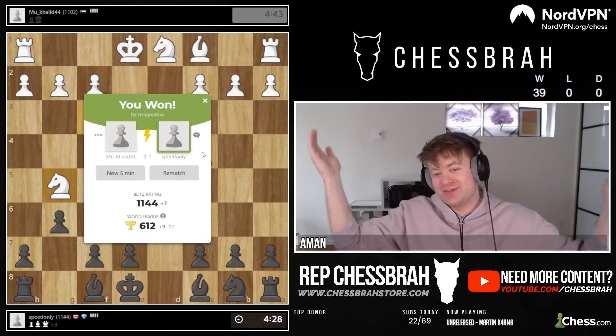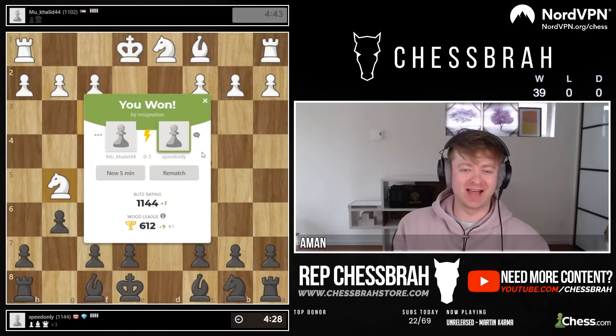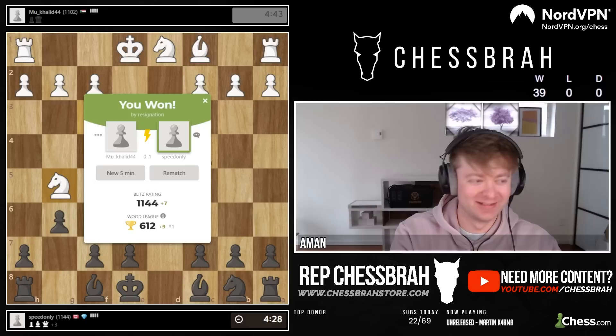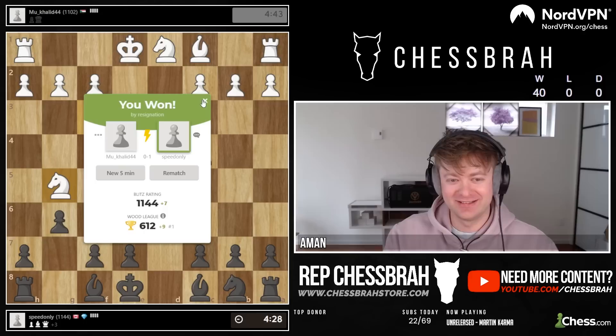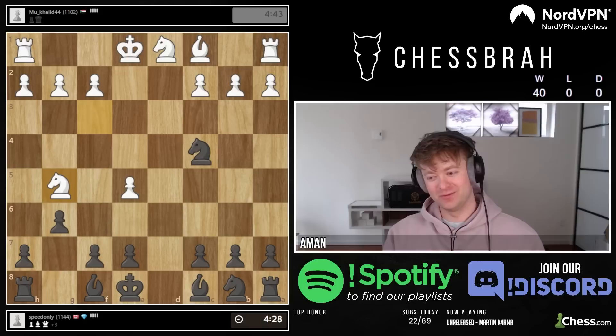Oh no — well guys, this isn't my fault. They're hanging pieces and resigned. Look, this is not my fault — I can't control these dudes. They're the ones hanging pieces. Just a nice nine-move win, thanks to the King's Indian speedrun. When you play this opening, this will happen every time — nine moves just like this.